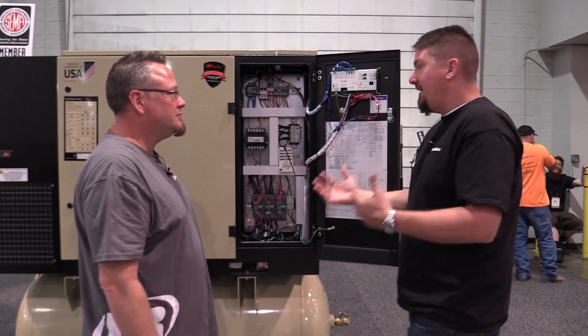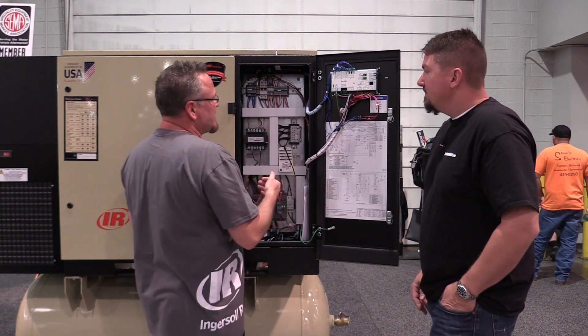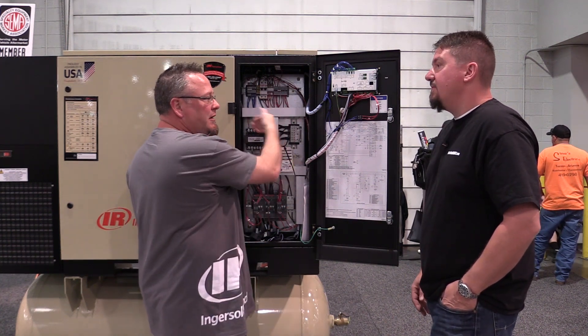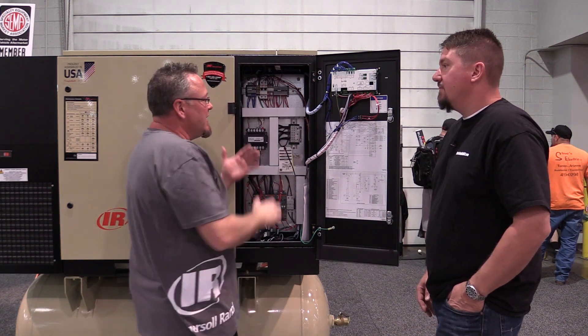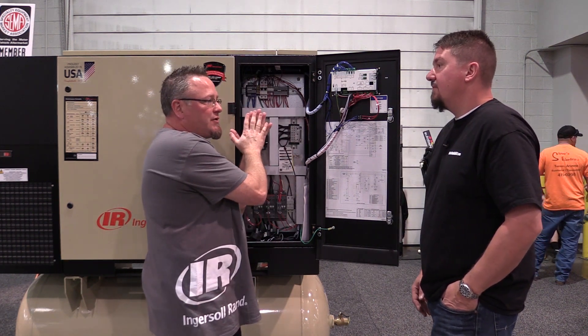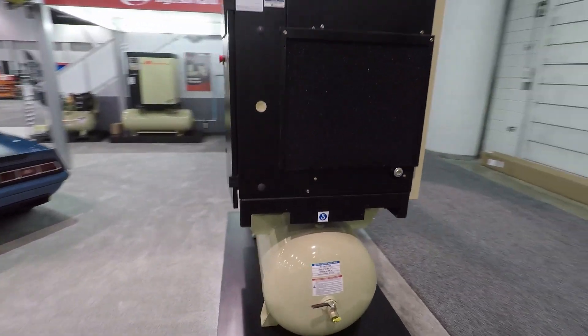What are you going to do with the heat that's built up from these electronics? That's a great question — the heat is inside this cabinet. What just so happens on the back side of this panel is all of my cooling fans and heat exchangers to exhaust the heat out of the machine. By having that in the same location, I get contact cooling which acts as a heat sink to extract the heat out of the starter panel.